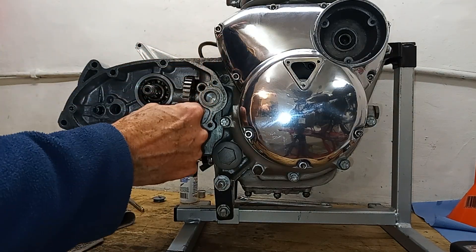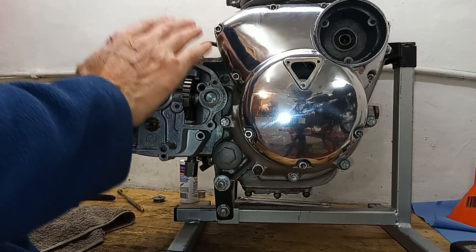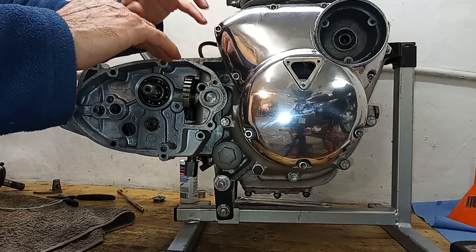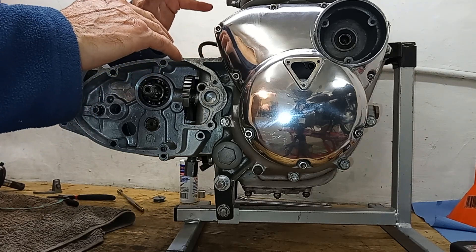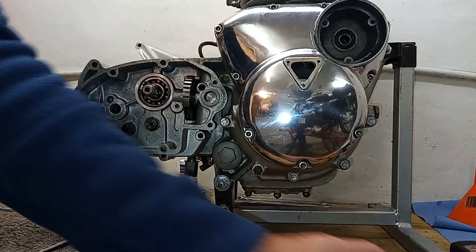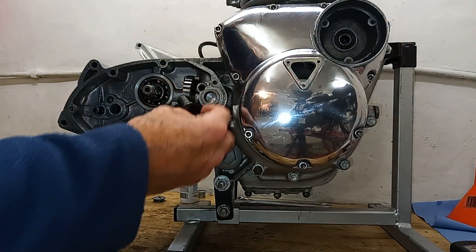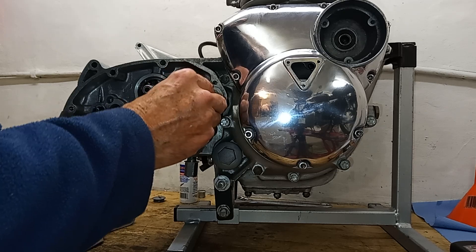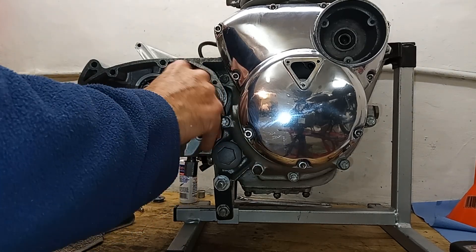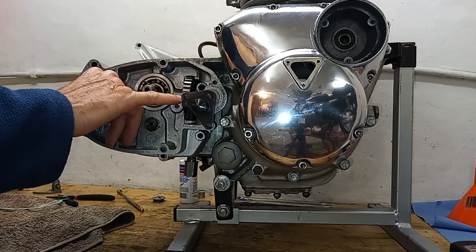If you put this down too low, there's simply not enough travel, and by the time this gets to its maximum height the cam plate hasn't gone all the way around. The classic symptom of that is you can get all the gears but you can't get fifth, because there's simply not enough travel. So you need maximum travel. Just to double check, I've got this special tool which you can use on Tridents but not Rocket Threes.